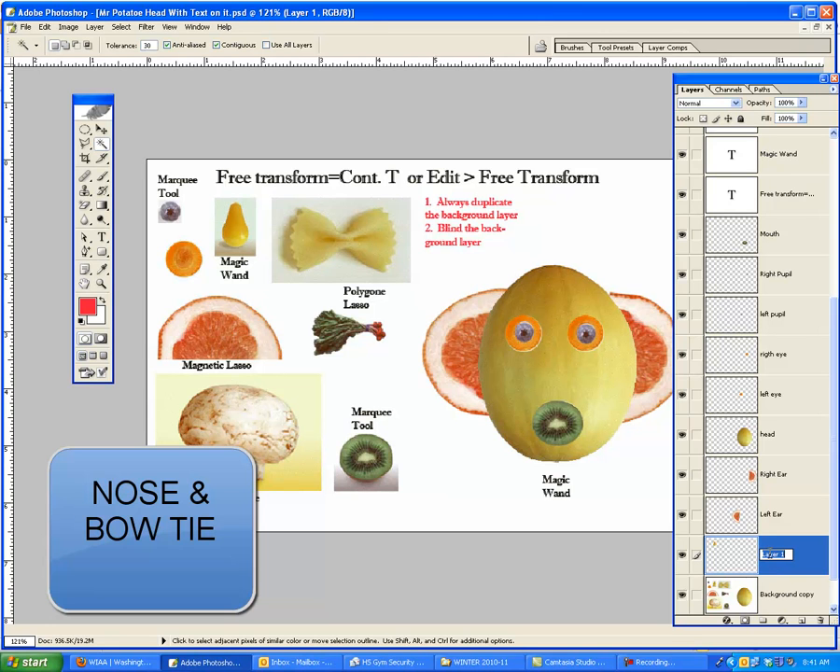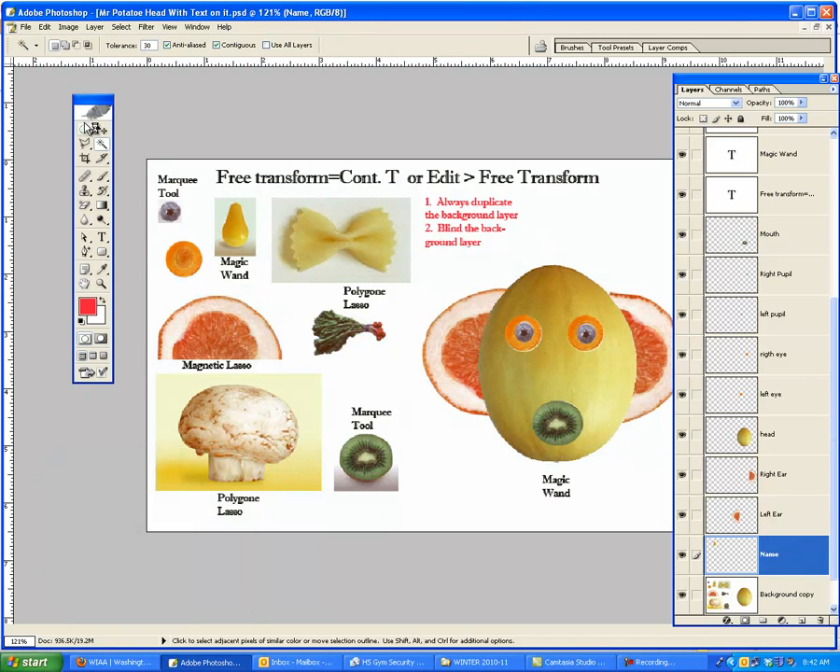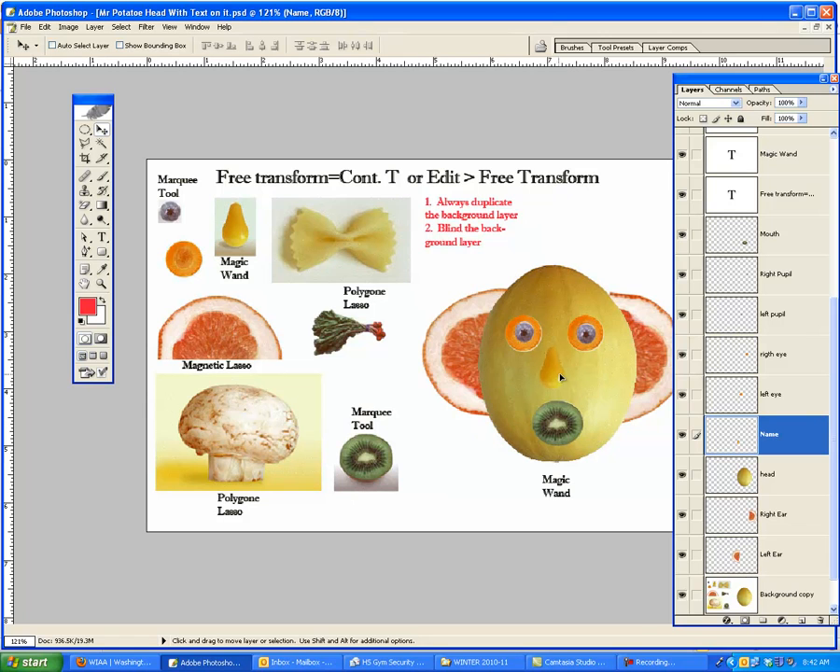I'm going to name that layer — you get to the name by double-clicking it. Then I'm going to go to the black arrow and slide the nose over. Notice there's two. Also notice how it goes behind things because it's lower in the layer list, so I'm going to drag it up a ways and then put it where the nose would go. So there's the magic wand tool.